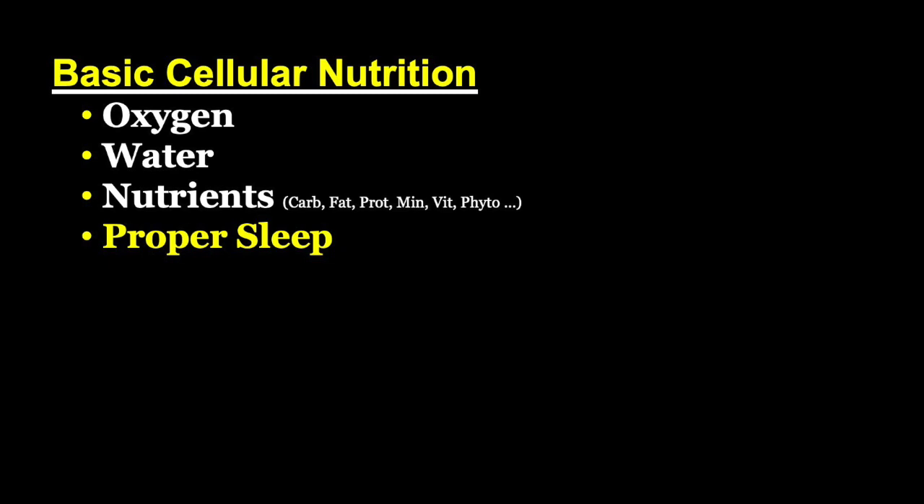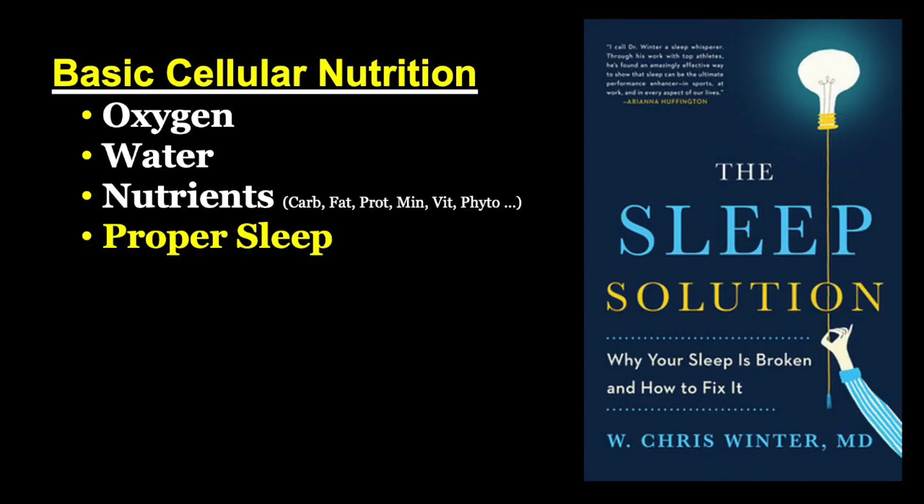Proper sleep is nutrition. That doesn't seem right — it's just sleep, just lay down, close your eyes, and rest. But there's a lot more to it than that, and why it is literally a nutrition is the way to look at it. Here's the book I'd recommend you get. The first three or four chapters teach about this. Dr. Winters is a sleep doctor — that's his whole profession for the past 20 to 25 years. He wrote this book to educate people about what sleep is all about, because there are a lot of misconceptions.